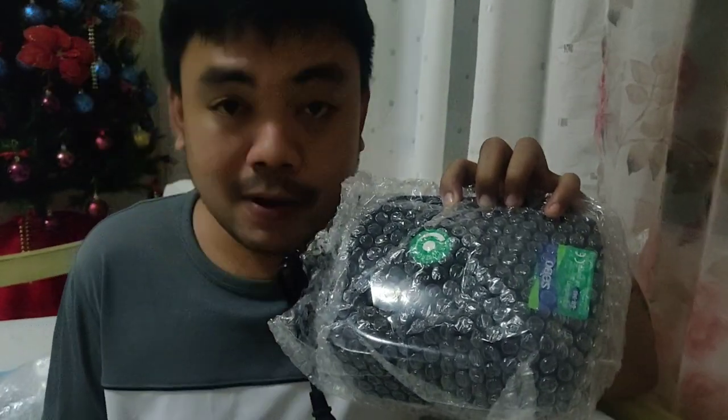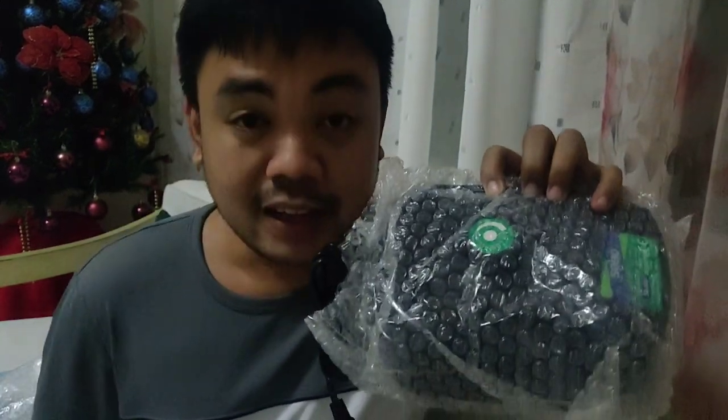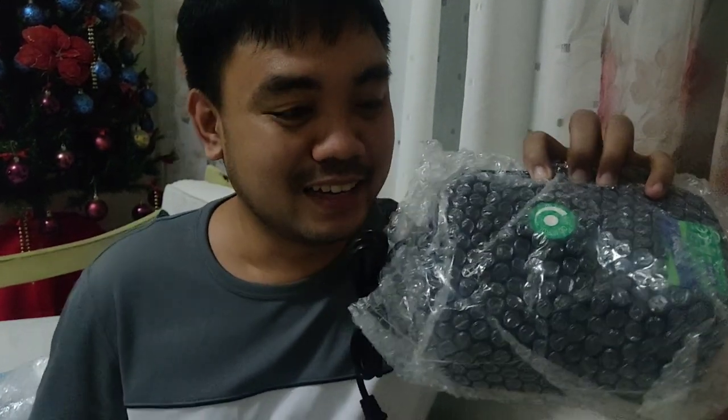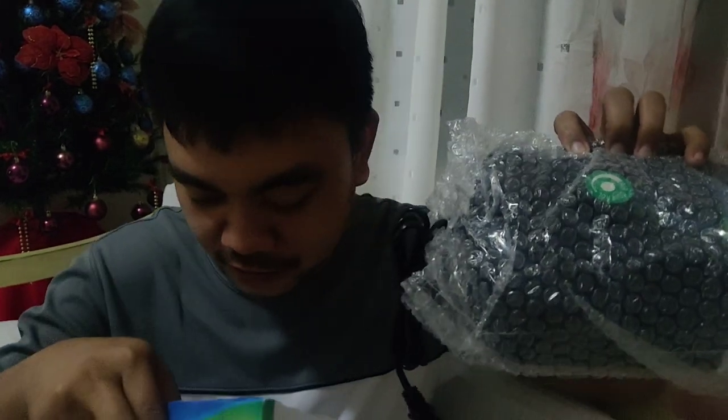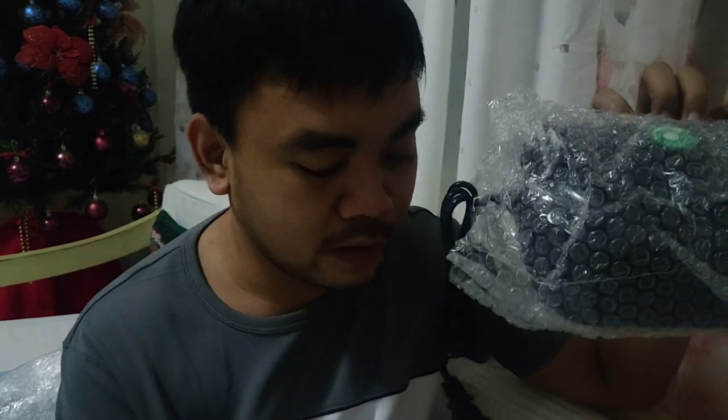Inside the box there's a manual. The brand is Sebo — Sebo Aquarium Air Pump. I'll show on screen which seller I bought it from so you can check them out.